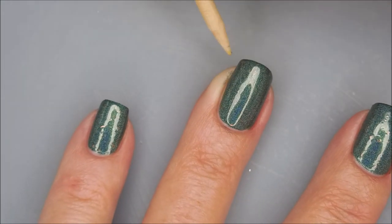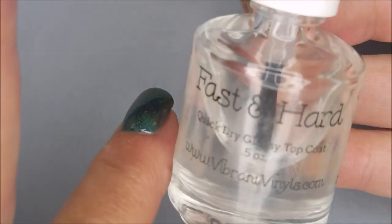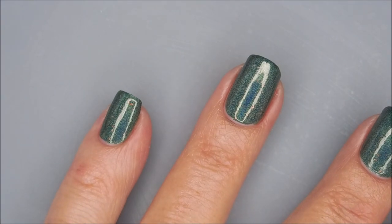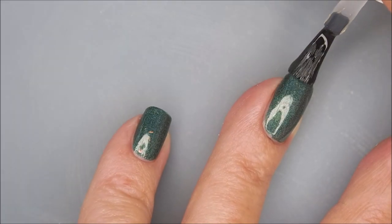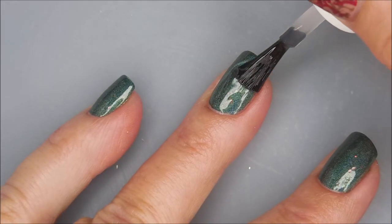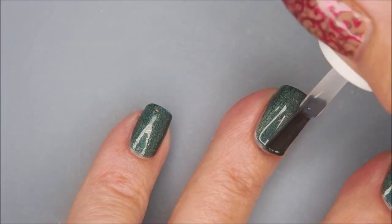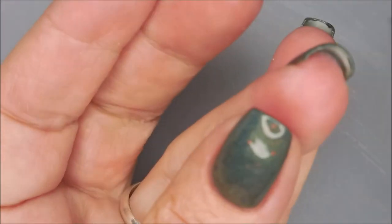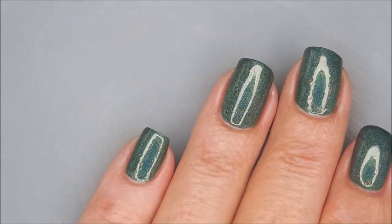I'm going to break Woody out again because I've made a tiny bit of a mess. I'm going to top it with the Fast and Hard from Vibrant Vinyls, just to seal it in. Look at that — just gorgeous. I'm digging it. Being sure to cap that free edge so we don't get any tip wear real easy.